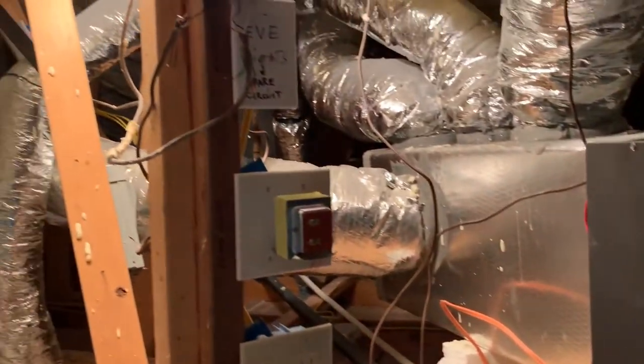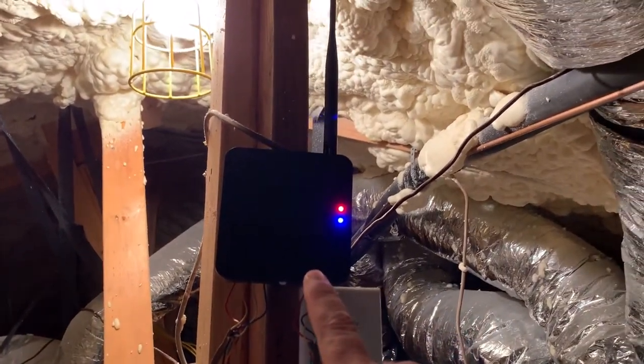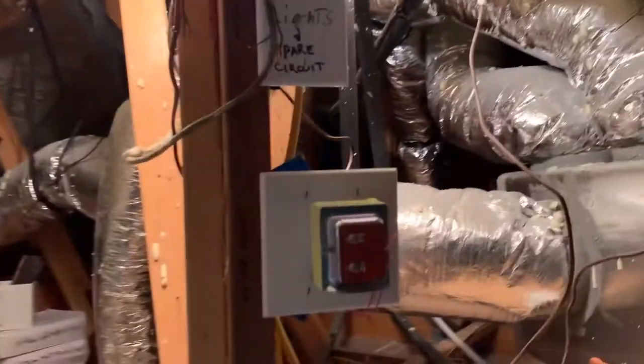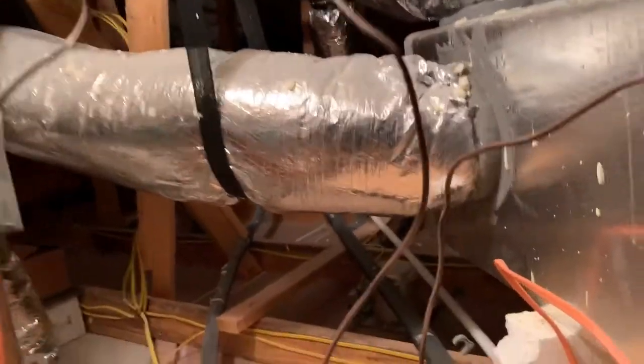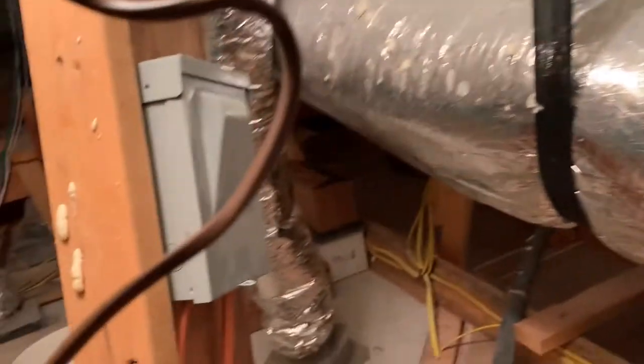I'm upstairs here at the air handler now and you can see that the remote sending unit that goes to the thermostat is blinking red because of that error. What I'm going to do is pull the power to the whole air handler.